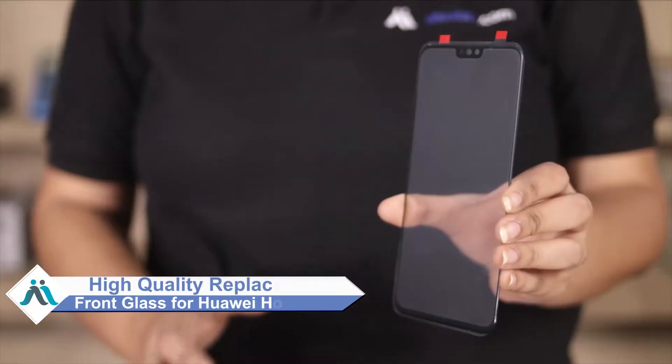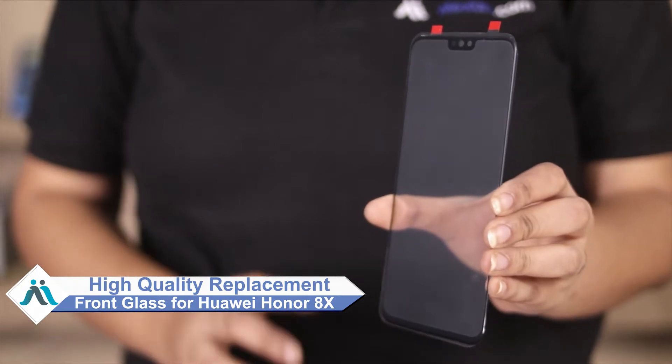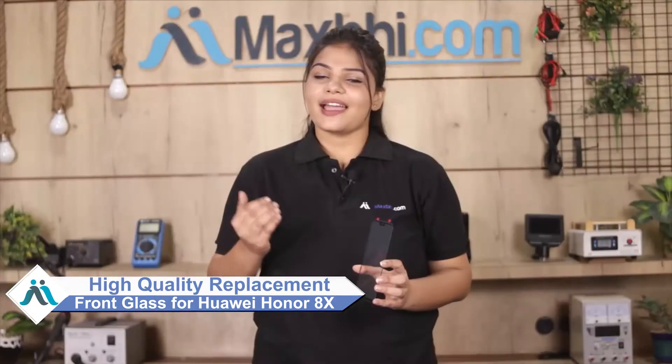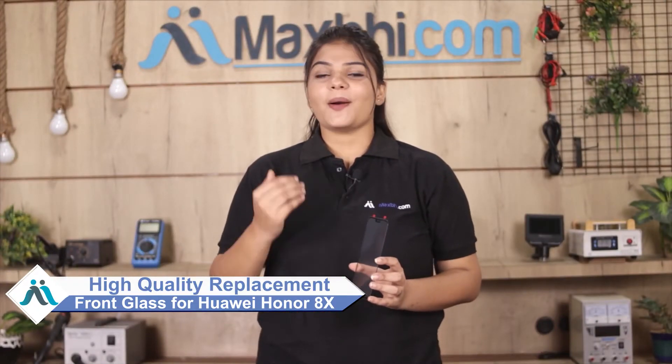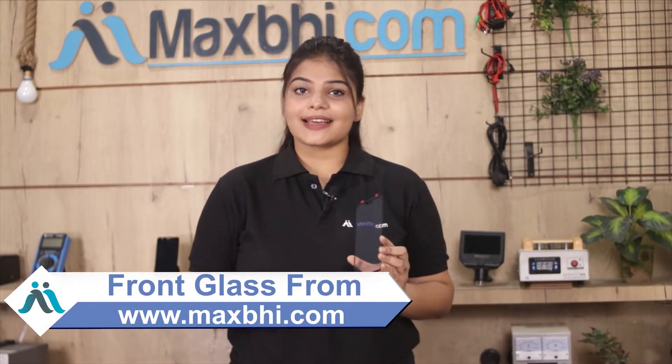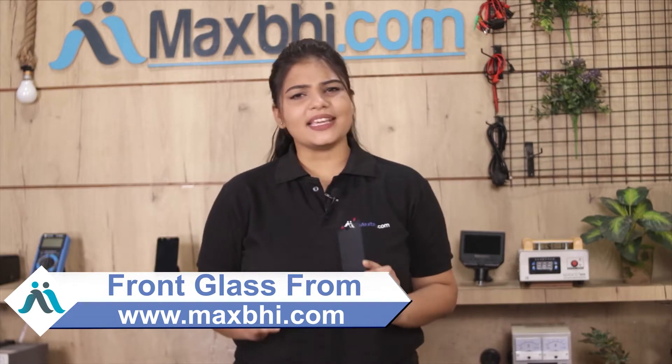Don't worry. You can now buy high quality replacement front glass for your Huawei Honor Atex at a very affordable price from MaxBee.com, and can fix your phone yourself at home or get it repaired by any professional very easily. You can buy your Huawei Honor Atex front glass at a very low price.